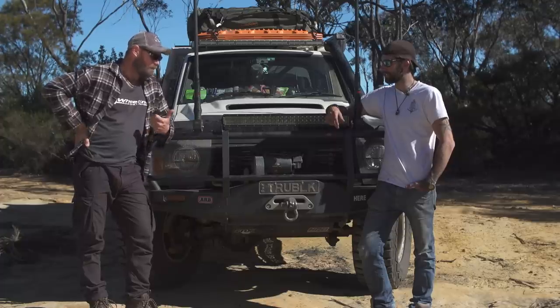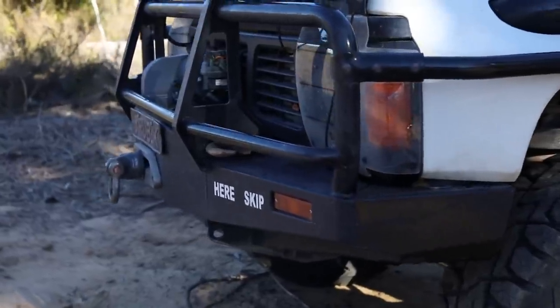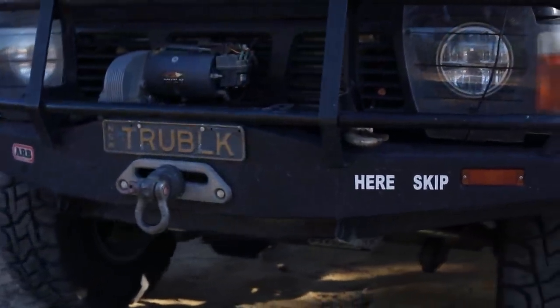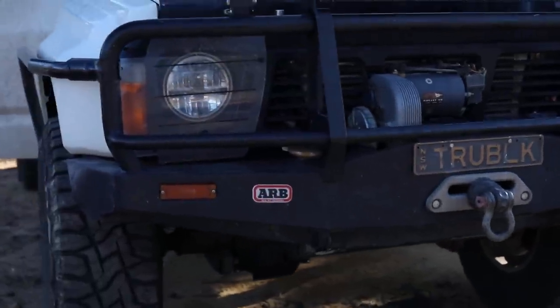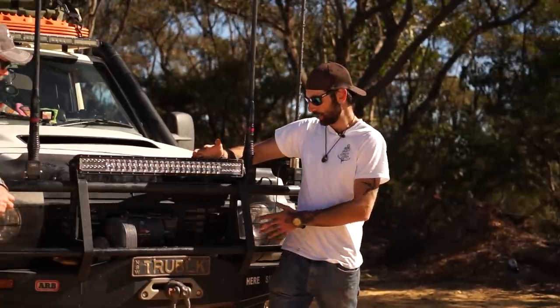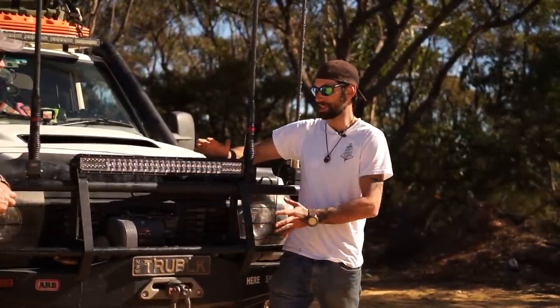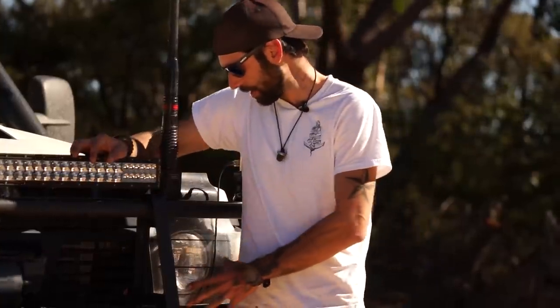Starting with the obvious, the front bar. It does say ARB, but it doesn't quite look like a stock ARB — there's something going on, it's a little bit tweaked. I like the basic bar because I do a lot of touring, a lot of animal risk. I actually took out a couple on the way home from this last Red Dirt episode, so I was really glad I had the big bar there.